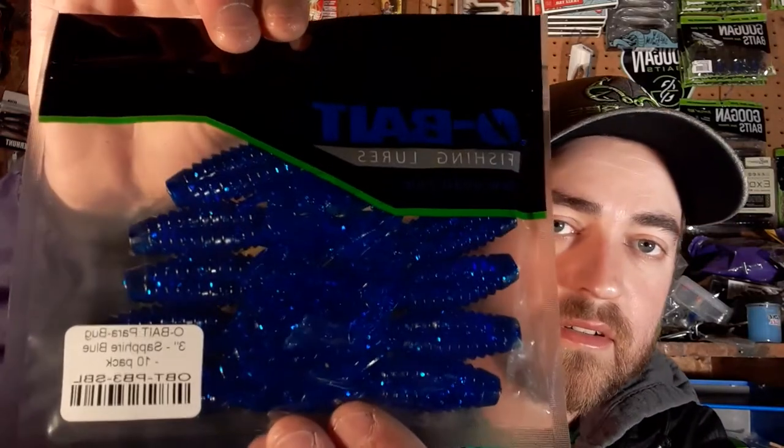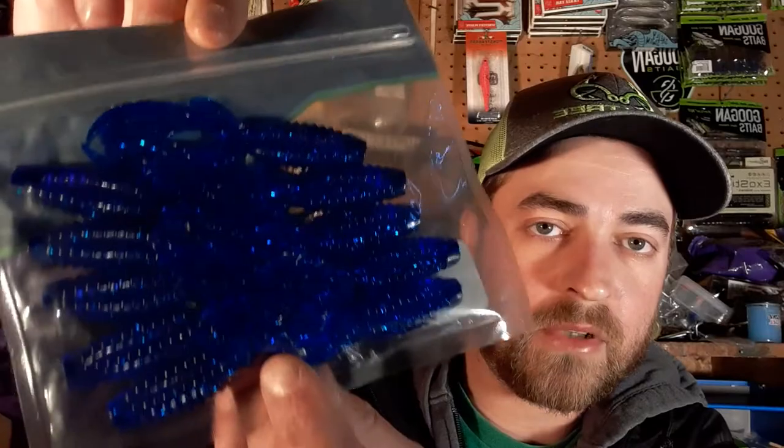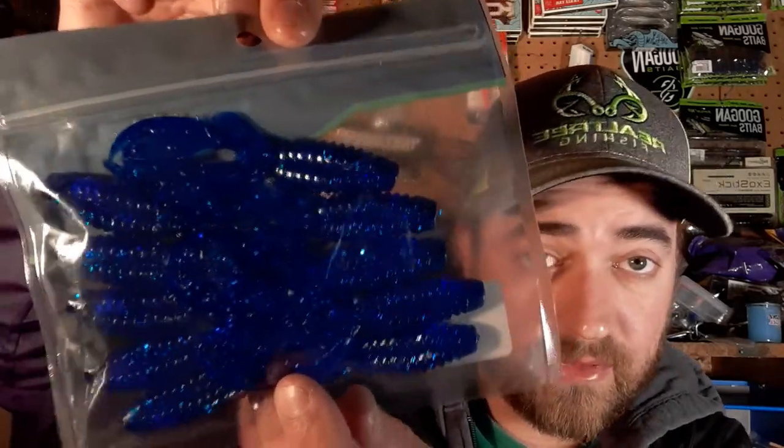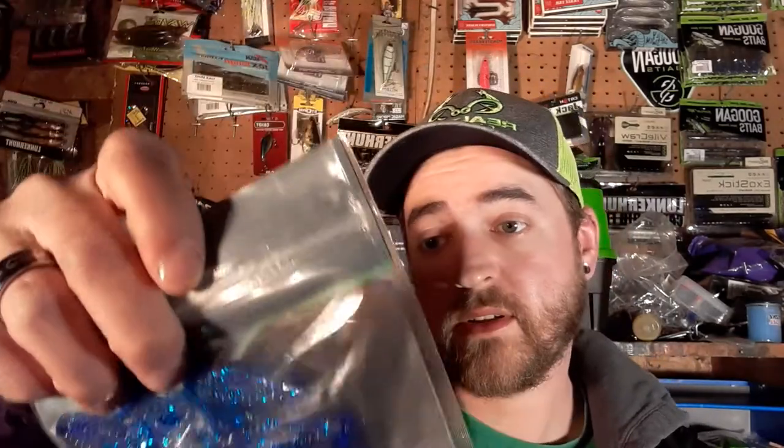Last of my personal order is the Parabug in sapphire blue — a really really bright blue. You can see that color clearly in the package. Great jig trailer as well. That's it for my order.